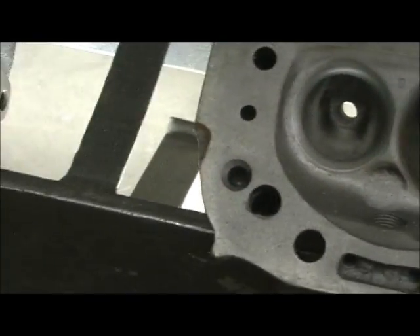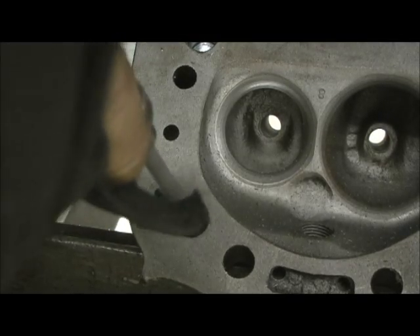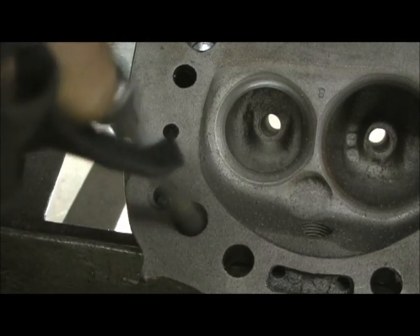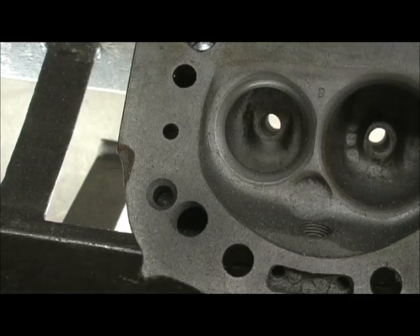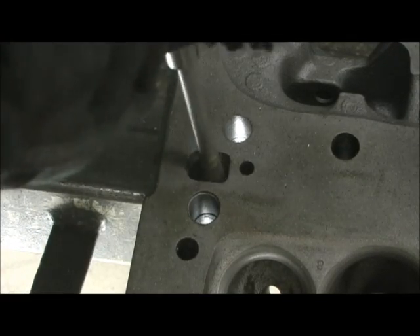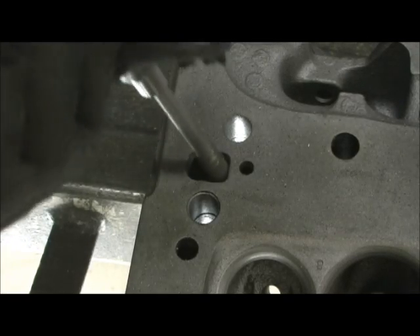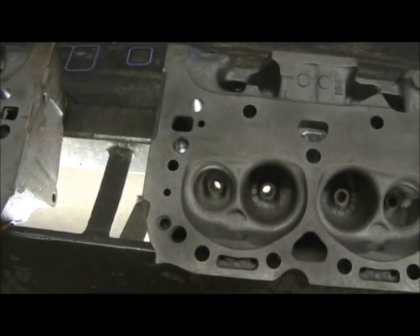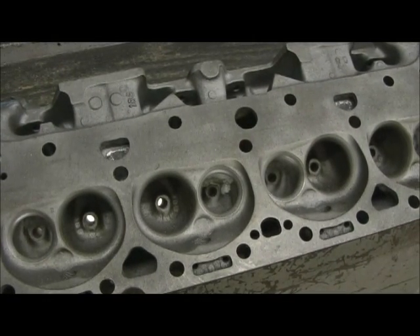Alright, our final two. All righty, and our last water hole is right up here. That one seems to have a decent amount in it. Now we just cleared all the water passages going in and out of the head on the deck surface. Now what we're going to do is take a drill bit and drill all them holes, and make sure that all of them are able to clear and pump water in and out.